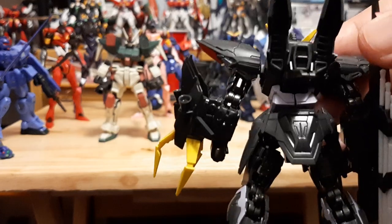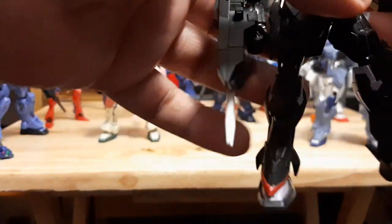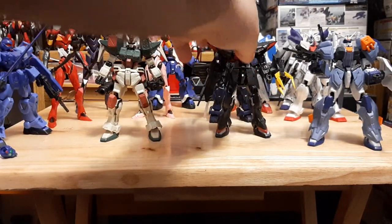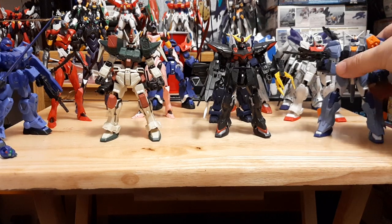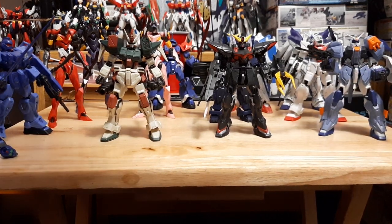I really do love these. I'm glad Bandai released this line — they are beautiful and easy to build. If you see these on shelves I would recommend getting them regardless of whether you already have a high grade or model kit of the same unit. I would still get them because they're that good.